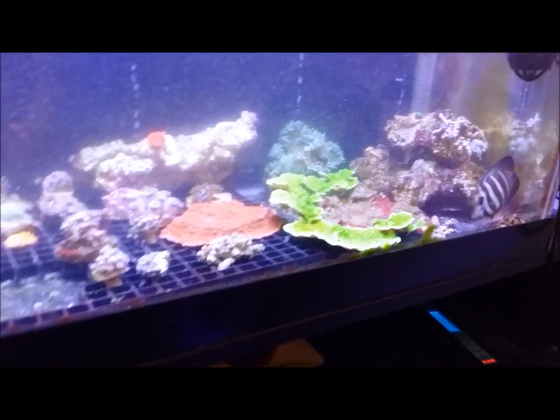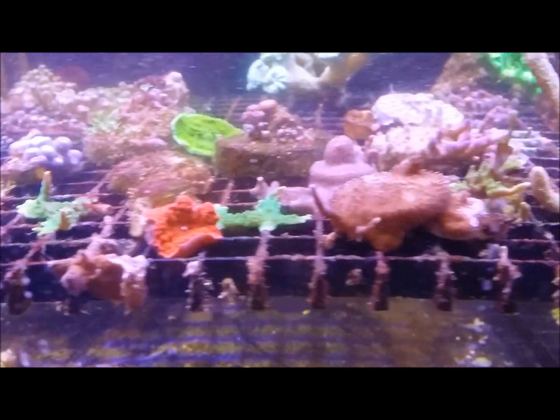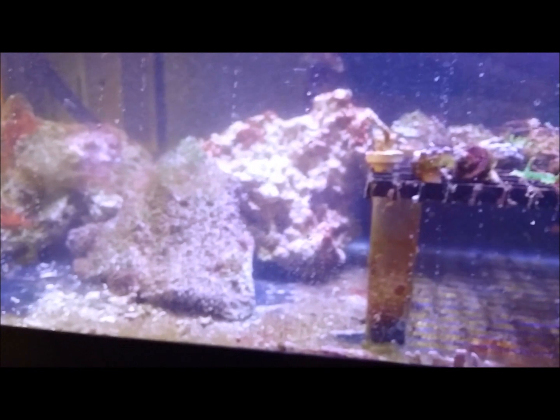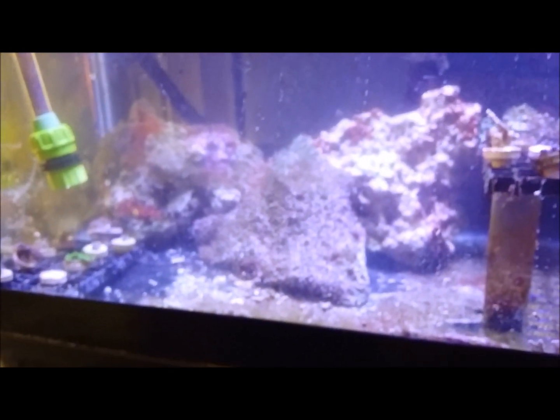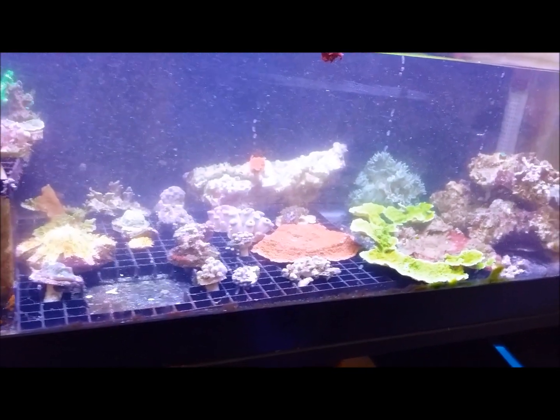Nice clean water going back in — I use Reef Crystals, in case anyone wondered. Hopefully that's most of them off the racks. Anything still in there is hopefully just dead. The glass is really dirty and there are water drips everywhere, but we'll see how this turns out. It's obviously way too early to tell how this is going to work, but I'll definitely let you guys know.